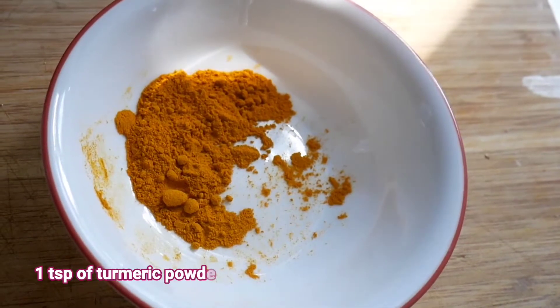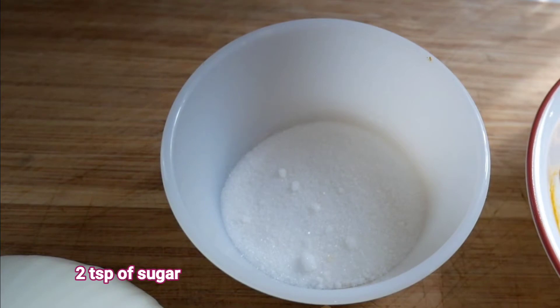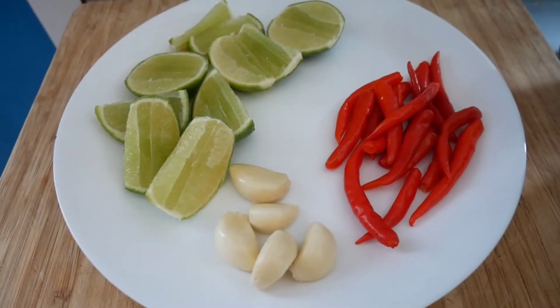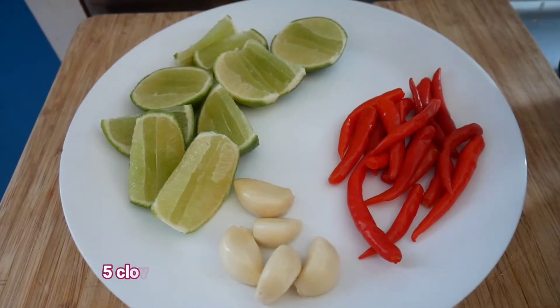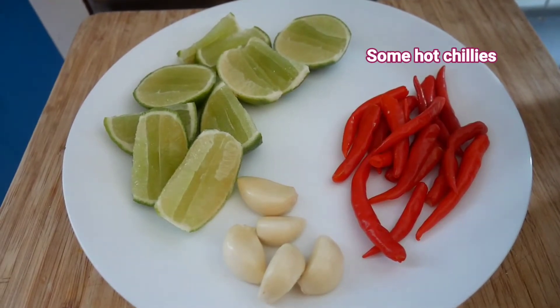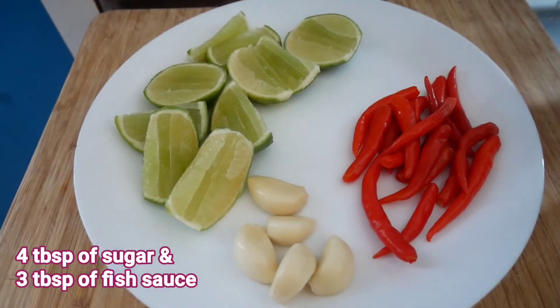For the sauce I use five cloves of garlic, a whole bunch of hot chili peppers, four tablespoons of sugar, three tablespoons of fish sauce, and two limes.